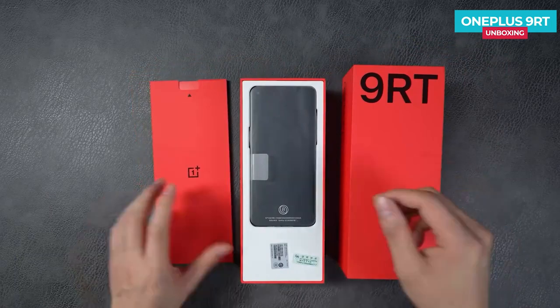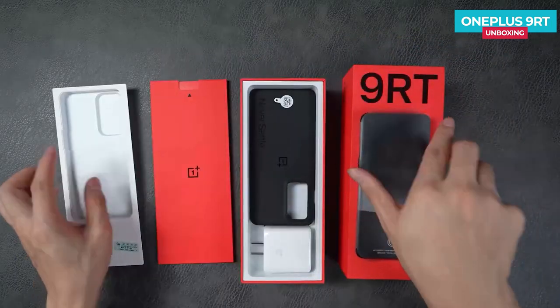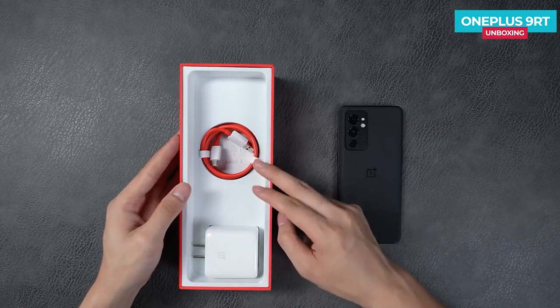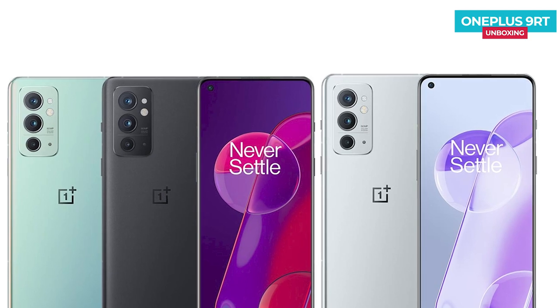The package contains accessories such as the 65-watt charging adapter, card pick-up pin, customized protective case, the phone itself, OnePlus stickers, and so on. In terms of design, the OnePlus 9RT has three color schemes: Hacker Silver, Dark Matter, and Blue Sky.